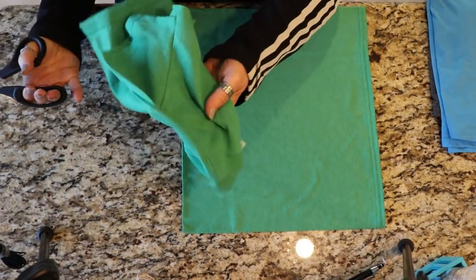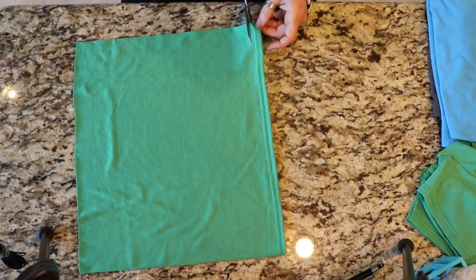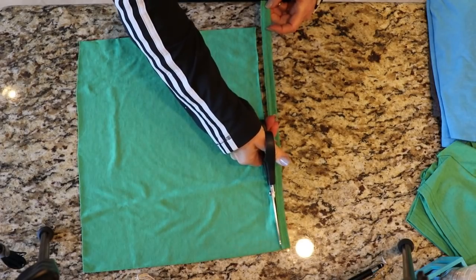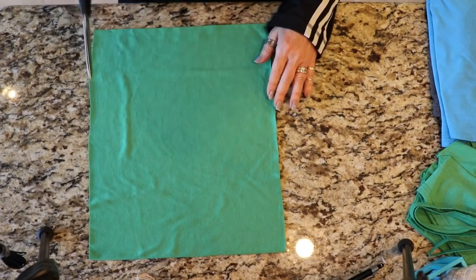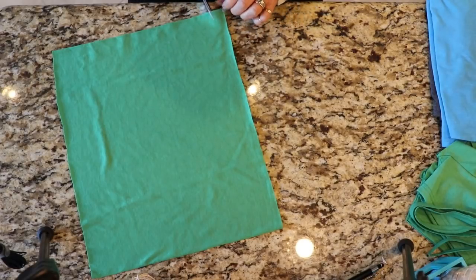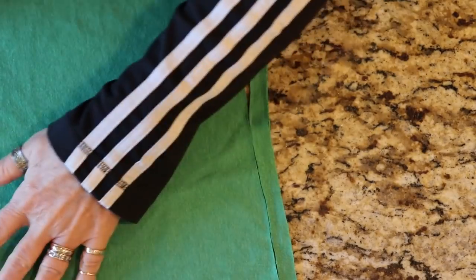Set this upper piece aside — we may be using a little piece of it later. Next, cut off the hem at the bottom so both ends have a raw edge. It's very helpful to have good sharp scissors; fabric scissors make it so much easier. But the easiest thing is if you have a rotary cutter — you can just slide right through and cut, super fast. Now we're going to make cuts about three quarters of an inch wide, going all the way across the shirt, but not cutting through the other side.